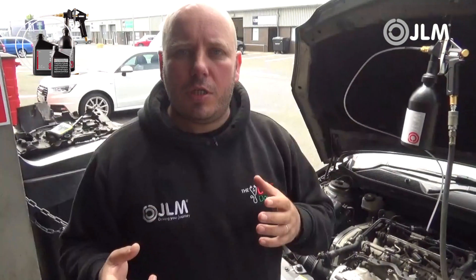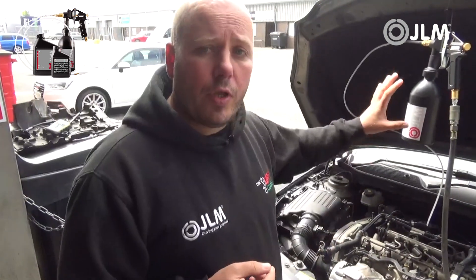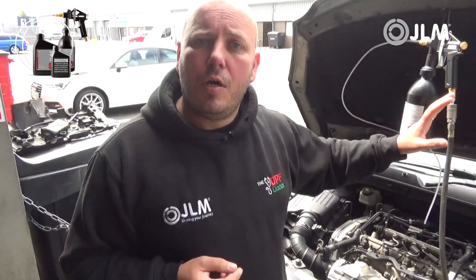Hi, just taking a short video for you today. One question that gets asked a lot to the guys at JLM Lubricants is on the second stage of the DPF clean and flush process — should it foam or should it not?